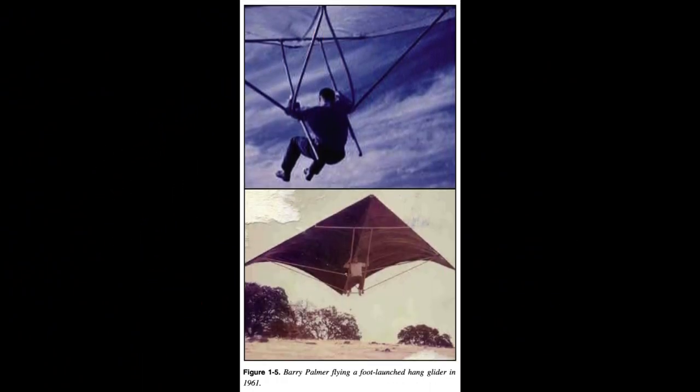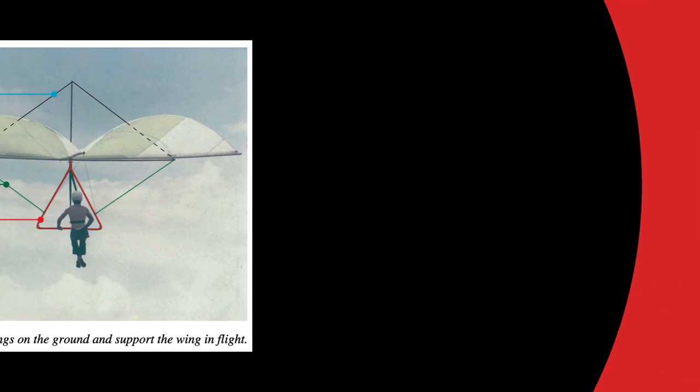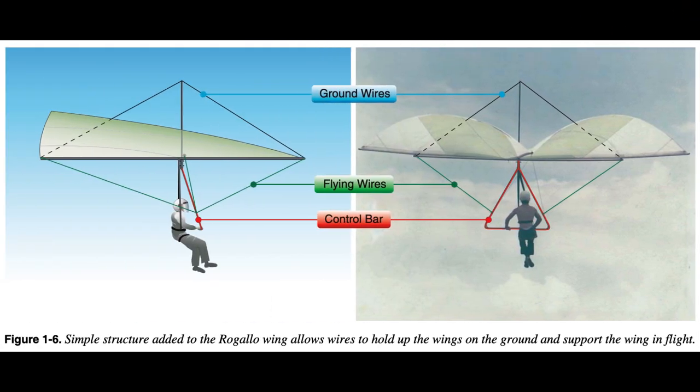During this same period, other pioneering engineers and enthusiasts started developing the Rogallo wing for sport. One was aeronautical engineer Barry Palmer, who saw pictures of the NASA wings and, in 1961, constructed and flew a number of hang gliders based on the Rogallo design. His efforts and others evolved to the WSC aircraft in the late 1960s. Another pioneer was John Dickinson of Australia, who used the NASA Rogallo wing design but incorporated a triangular control bar that provided structure for the wing during flight with flying wires.